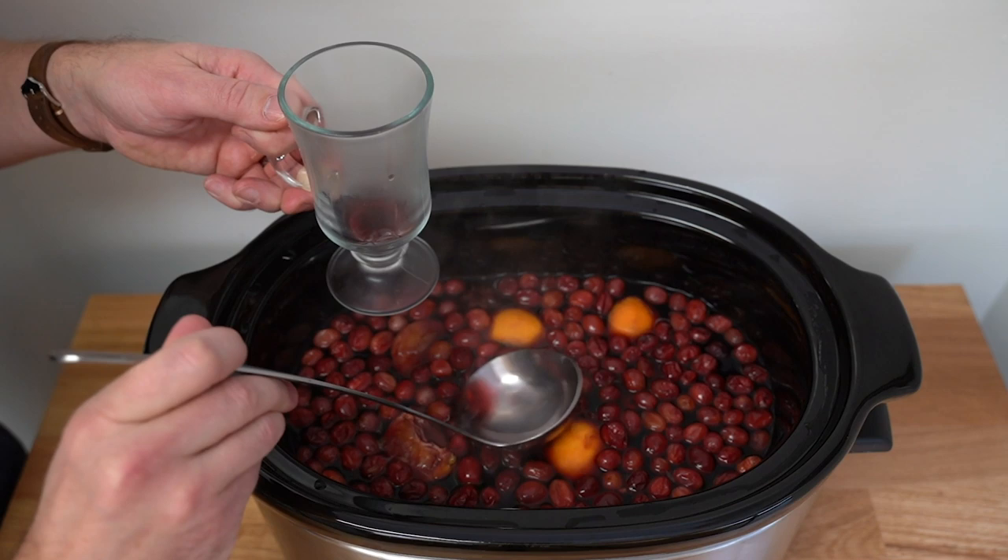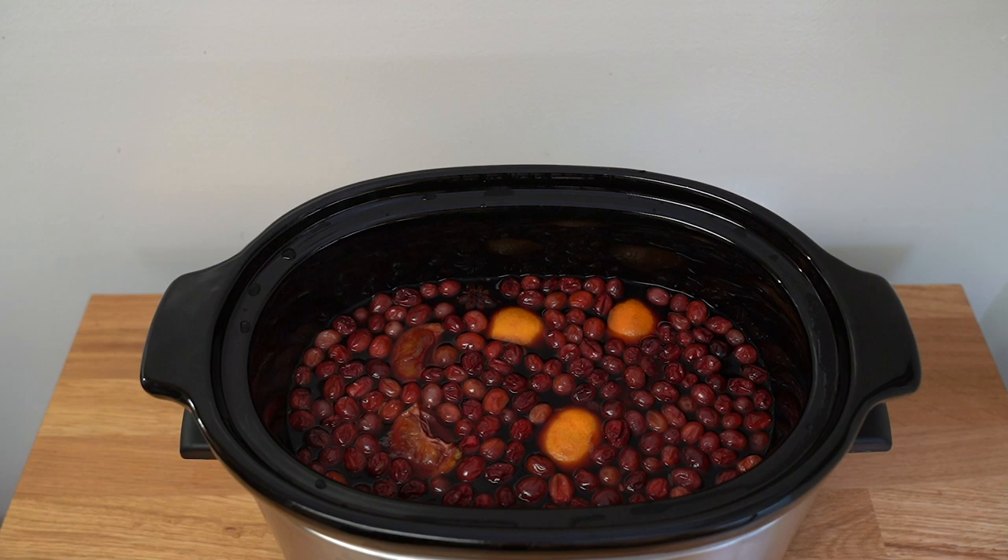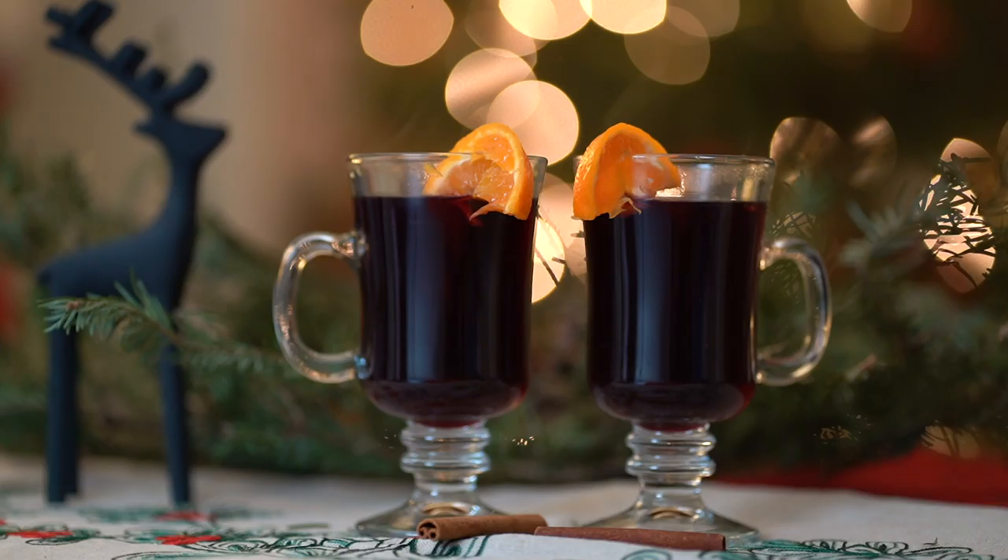It is piping hot and yes, it is definitely delicious mulled red wine — one of the absolute best drinks for the holidays. Here is my take on mulled red wine and I've got to tell you, oh, that's really good.